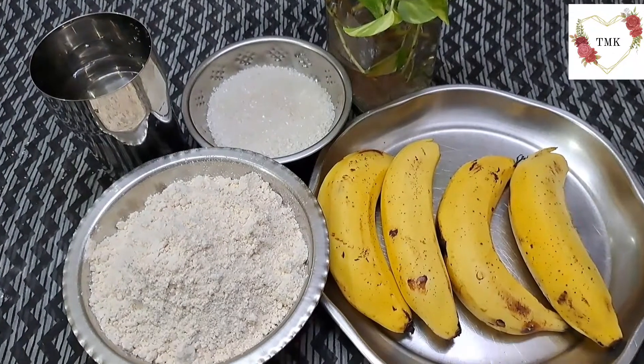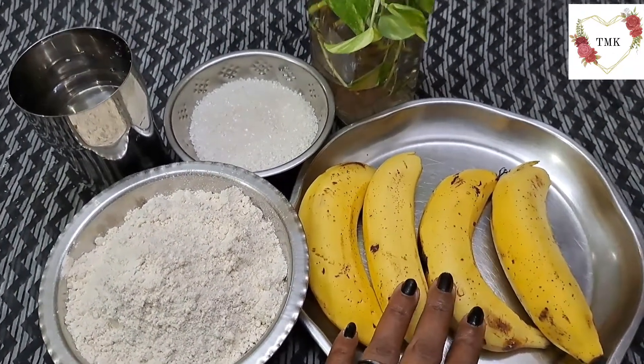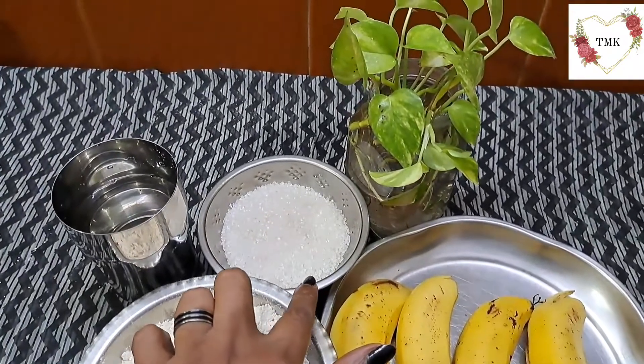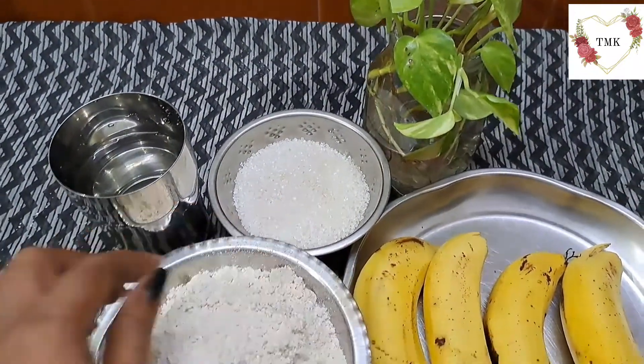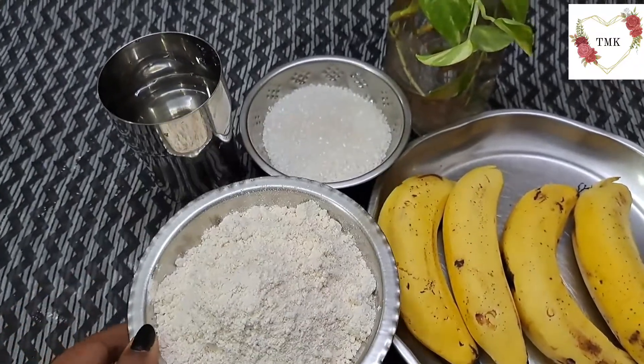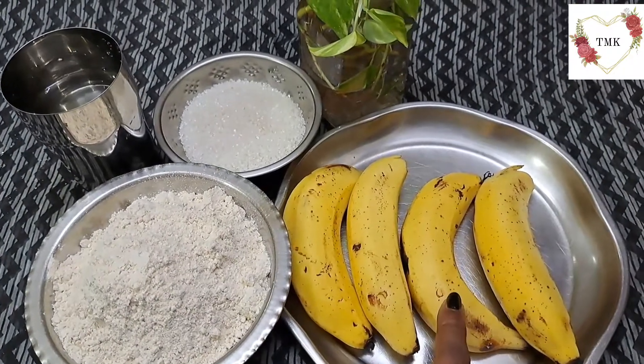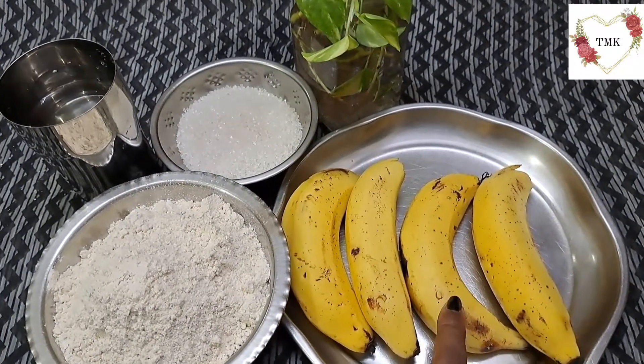Let's start with the ingredients for banana pillows. I've taken four ripe bananas, then 10 teaspoons of sugar, one bowl of wheat flour, and a little water.